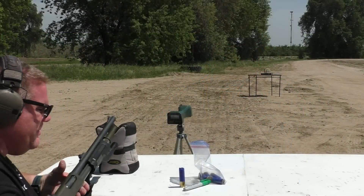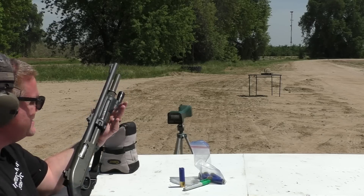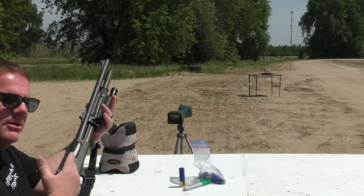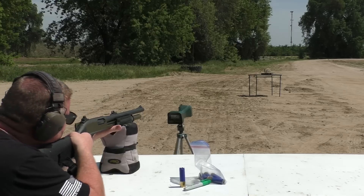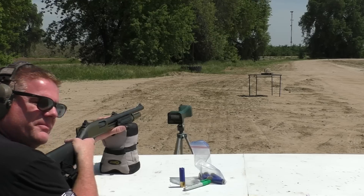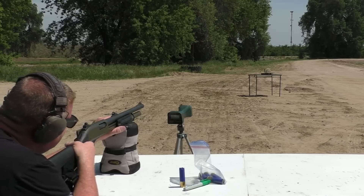We have a Remington 870 with a 20-inch fully rifled barrel. Let's see if this doesn't stabilize them or keep the bullet — some kind of magic that keeps the 300 blackout stuck into the Diabolo. Hopefully that first one was a fluke. I'm going to aim for that little green heart. These are prototypes, you know. Flukes happen.